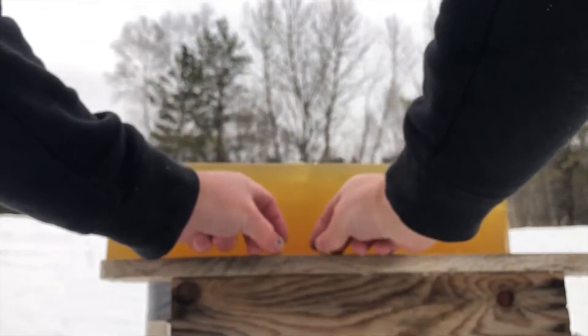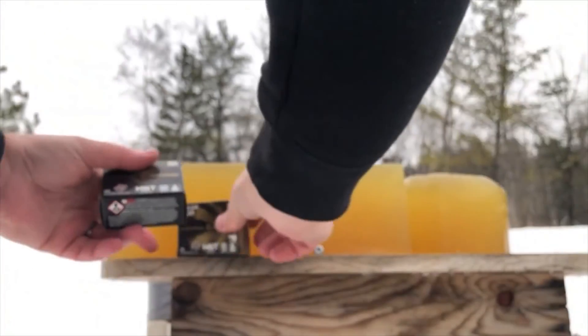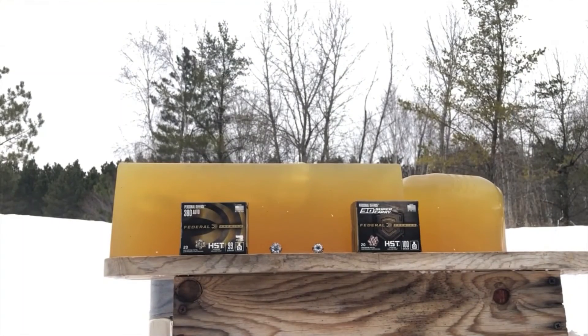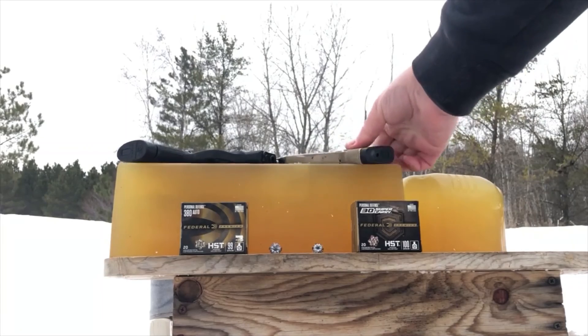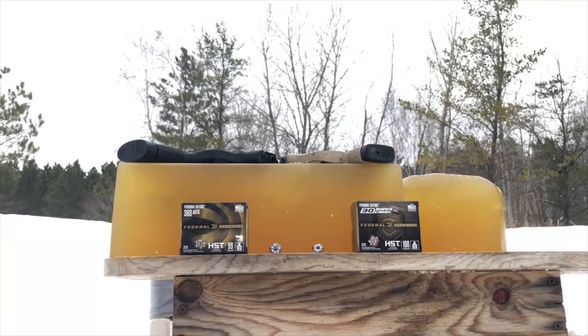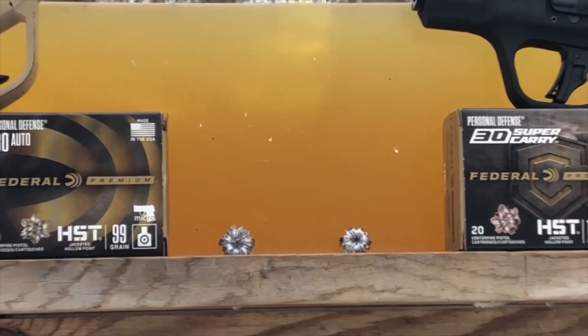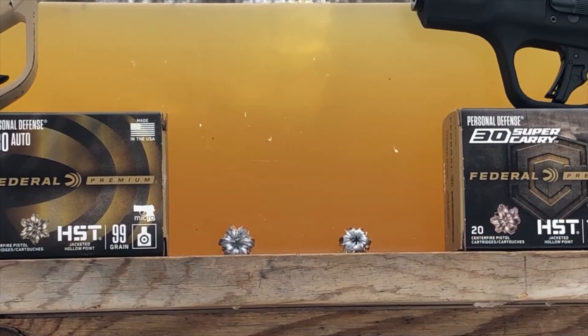So there is our 380 versus 30 Super Carry chronograph and ballistic gel test for today. The test pistols were the Smith & Wesson Shield and the Taurus TCP — not the most reliable 380 in the world, but a bit longer barrel. Cannot do much better than that 30 Super Carry, which is probably not surprising because it is, after all, a brand new modern engineered pistol caliber. Thanks folks, this is Dave for DDR — have a great week.